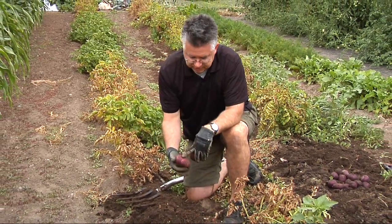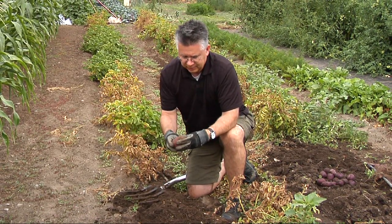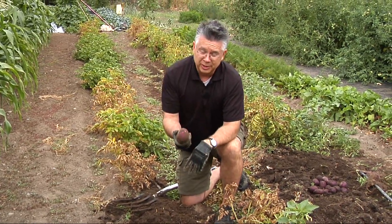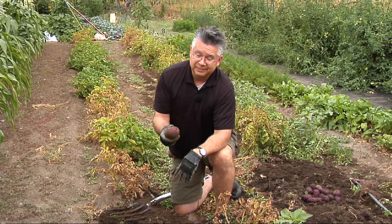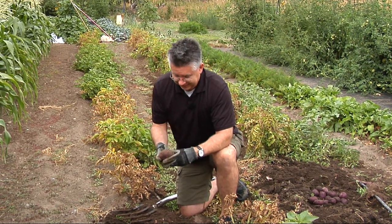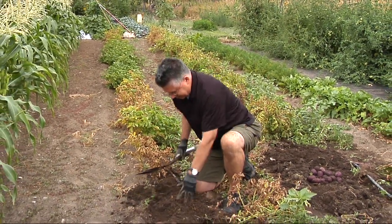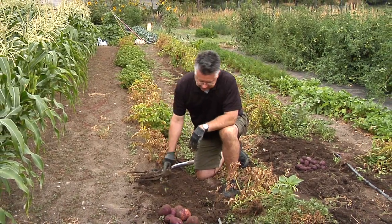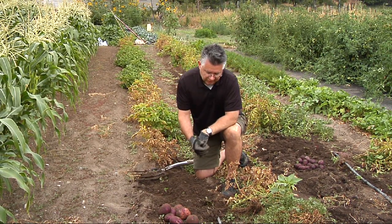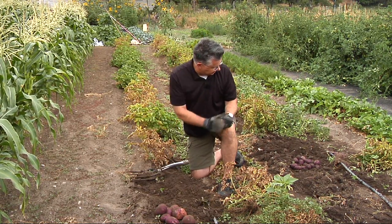When storing potatoes, you want them to be in perfect condition — any scuffs or scrapes and they won't keep as well. When I was a kid, dad would be digging up the potatoes and he'd spear some on purpose because then he had to eat them right away, which was always a 'terrible' thing — but not really a bad thing at all. Nice production on the Viking potatoes. Two hills of Vikings are probably going to produce about five pounds between those seven or eight potatoes.